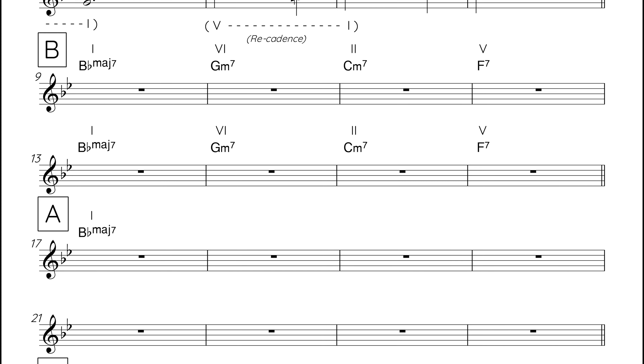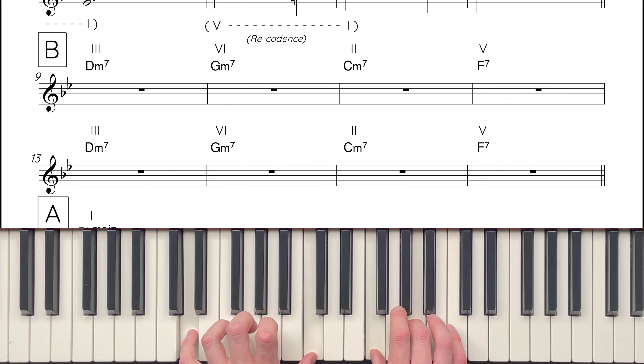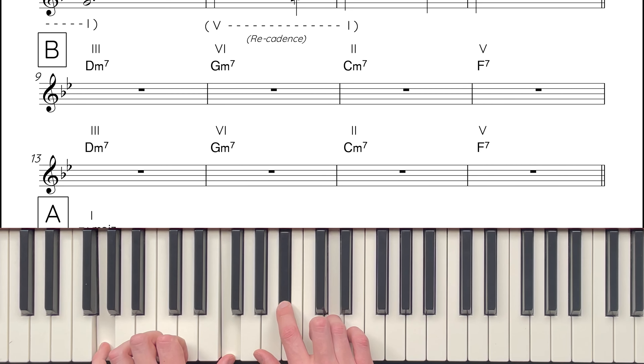Unfortunately, things aren't quite as straightforward as this, and there are a couple of harmonic tweaks we need to add. Currently, the harmony lands on chord I in the first and fifth bar of the B section. This is quite a chord I overload, and takes away from the cadence at the end of the section. So instead of chord I, we use a common substitute, chord III, which is D minor 7. This turns our progressions into 3-6-2-5s rather than 1-6-2-5s. And the resolution to chord I happens only at the end of the section.